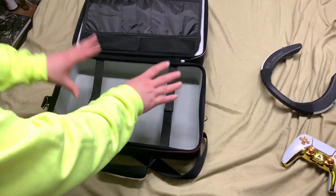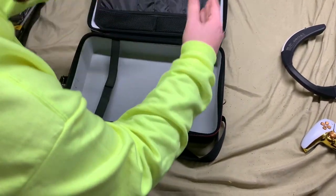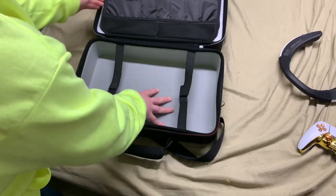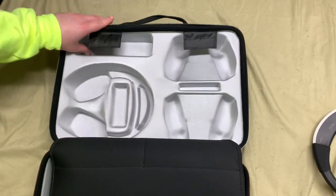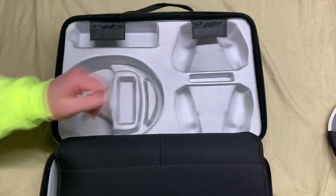I don't really want to do that, but this is where the PS5 will go. You just un-Velcro it, put your console in, and then Velcro it back together — lock it in there nice and secure. And then if we flip this over, as you can see, you've got a headphone compartment. I forget what this other compartment's for, but then you've got two controller compartments as well.